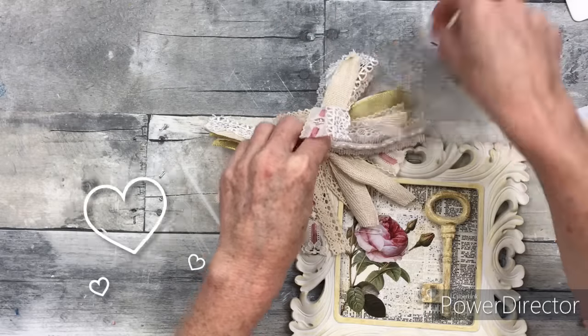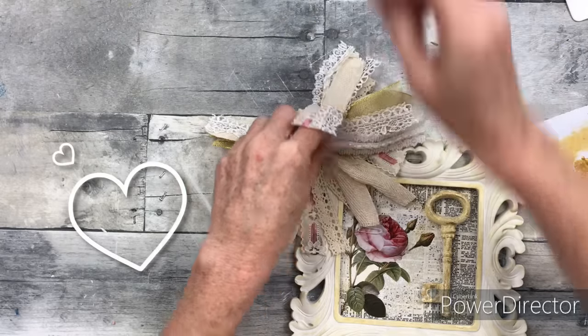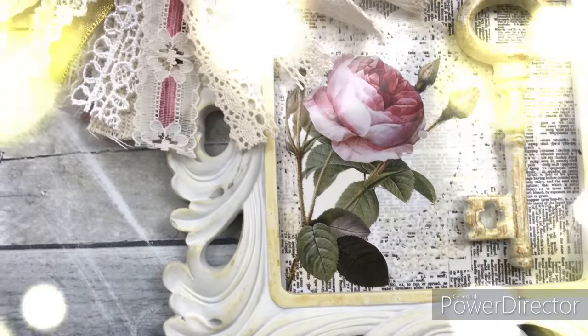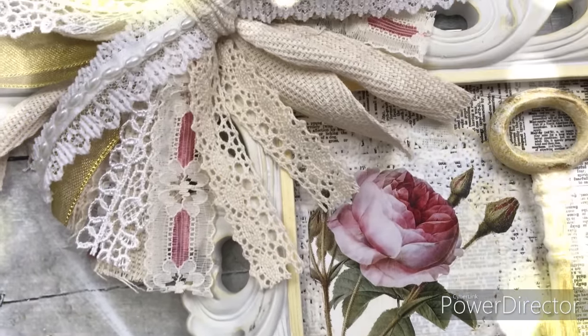If you haven't tried shabby chic, I hope that you consider it — this was a lot of fun. If budget-friendly crafting and DIYs are your thing, you're at the right channel.